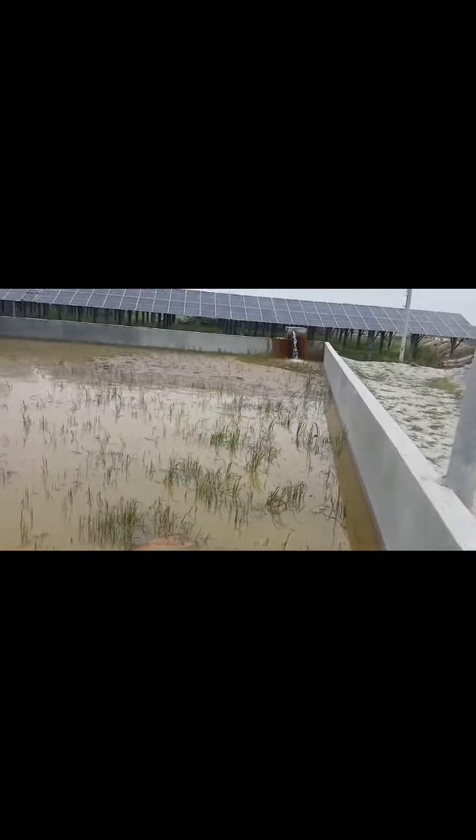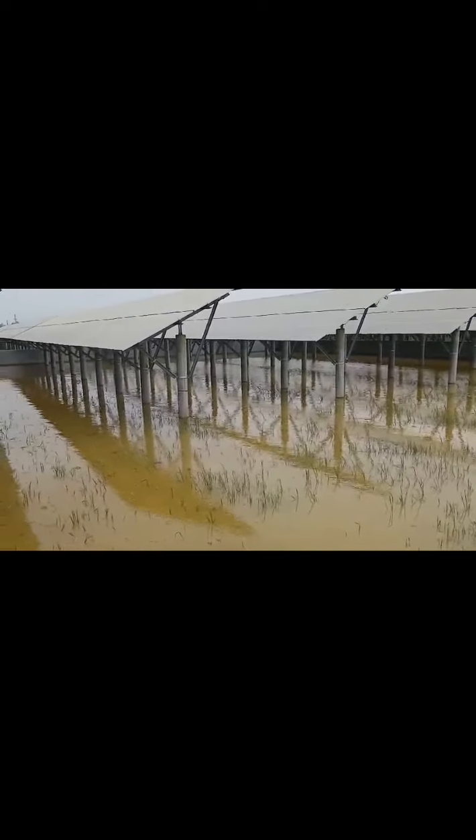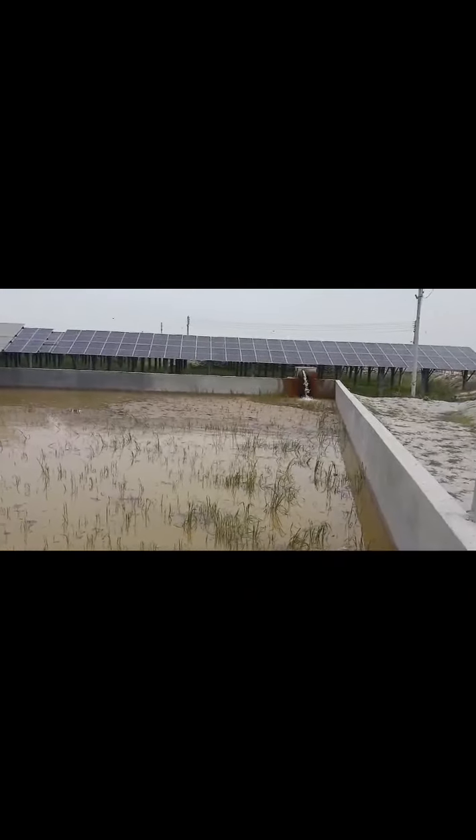This pond is 3 feet of water. This is 3 feet of water. The water is 1-2 feet of water.